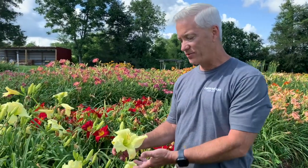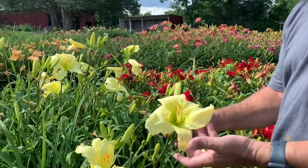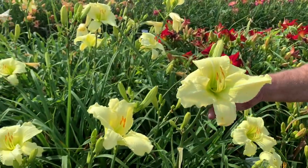Let me introduce you to the variety So Lovely. This variety is listed as a near white, and it is, but it's really kind of a soft light yellow. So just don't plant it up against your white house expecting it to look white.